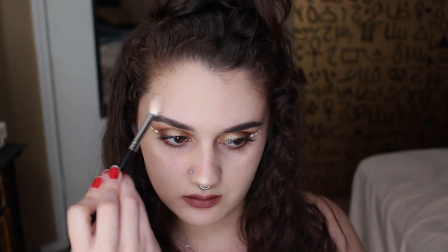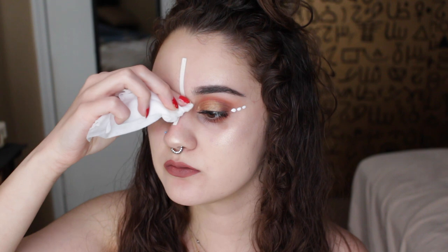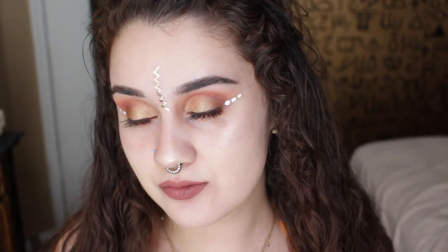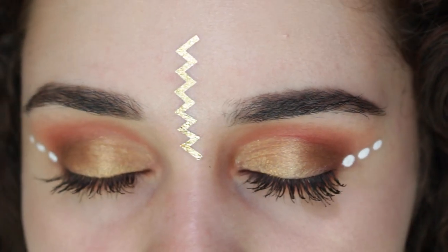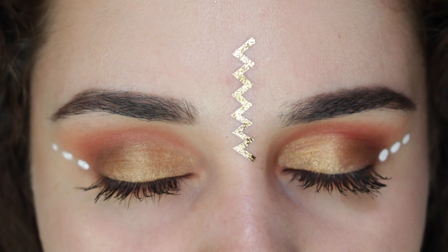To finish everything off, we're gonna be taking this gold tattoo that I found in my drawer and topping that off so it gives a little twist to our look — and that is pretty much it! Hopefully you guys like this look. Don't forget to give it a thumbs up and subscribe, hit that notification bell so you get notified every time I post a video. I'll see you guys later, bye!